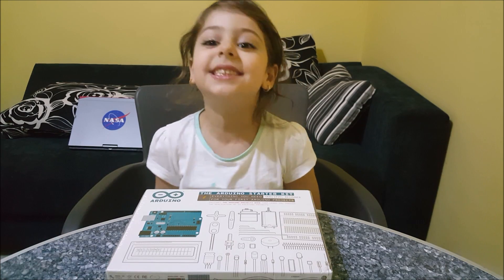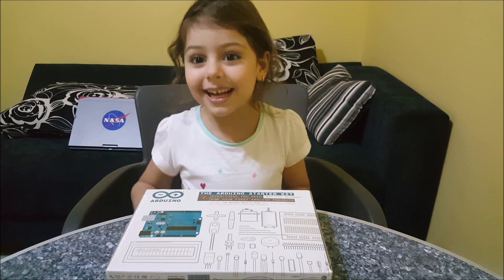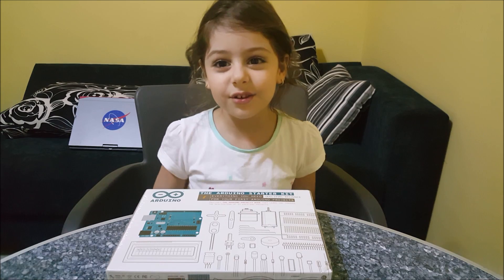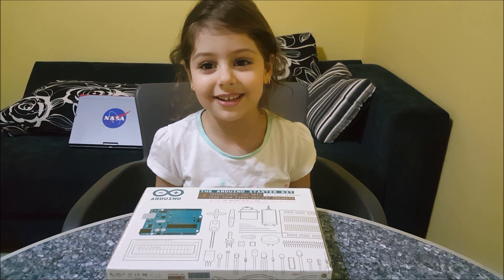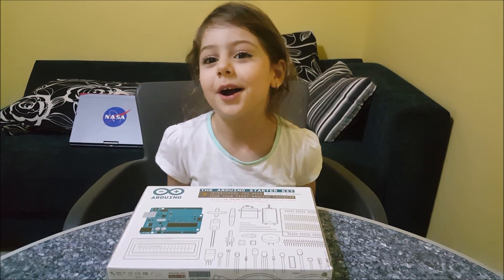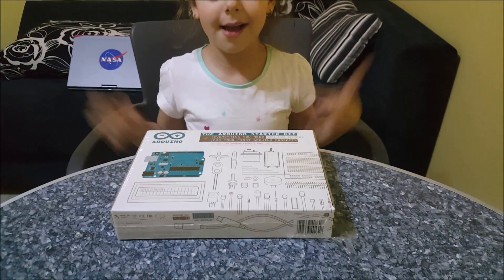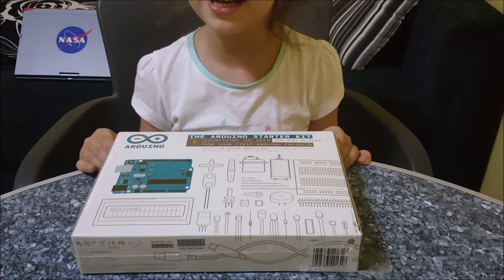Hi, my name is Sarah Sherry Gustafs. Today I'm going to show you the new Arduino kit. It's not just an Arduino kit, it's an Uno Arduino kit. I'm going to show you the Arduino kit right now.